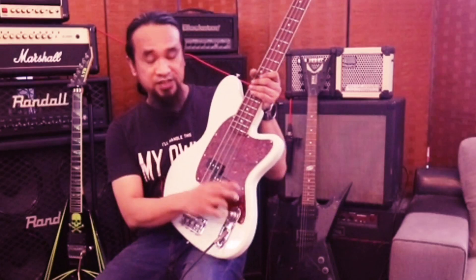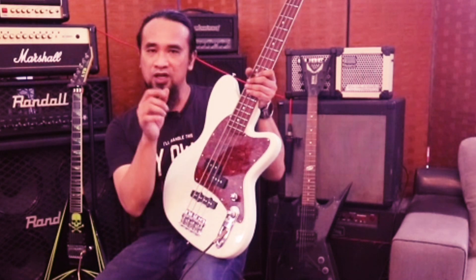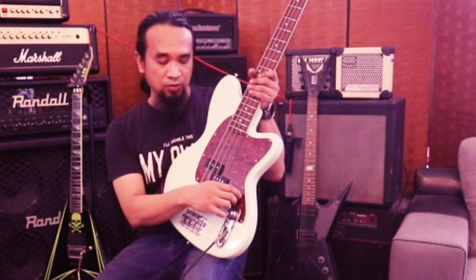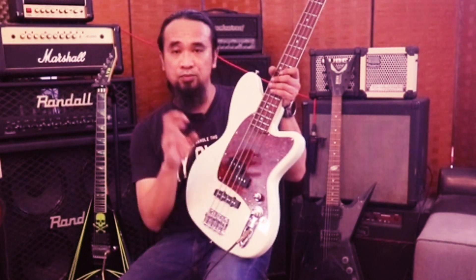Dia pakai dua stack punya EQ dekat sini. Satu untuk bass, satu untuk volume. Jadi yang volume tu sekali dengan dia punya treble. Dekat sini ada satu master volume - maksudnya dia control kedua-dua pickup ni punya volume.